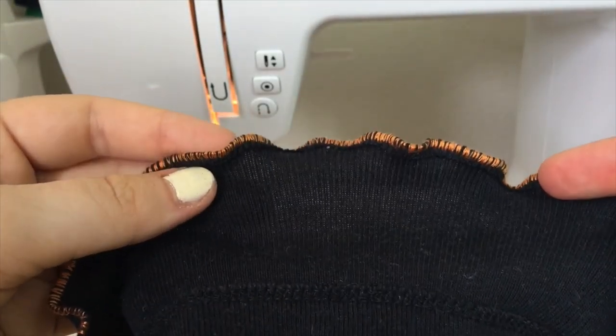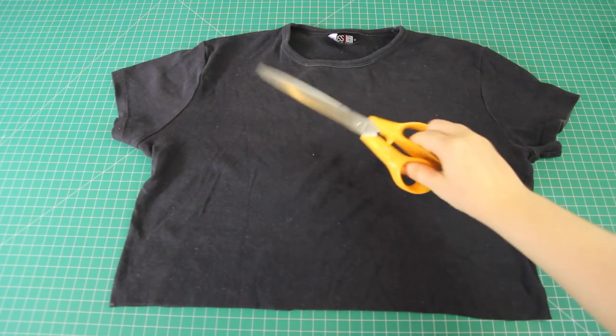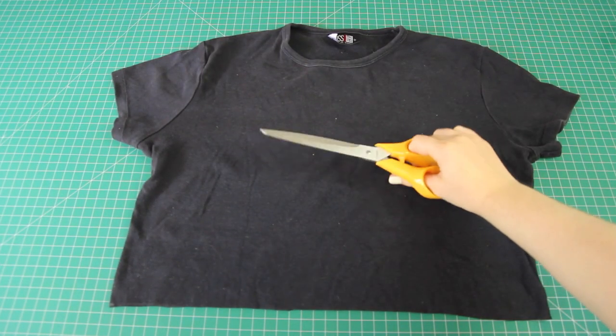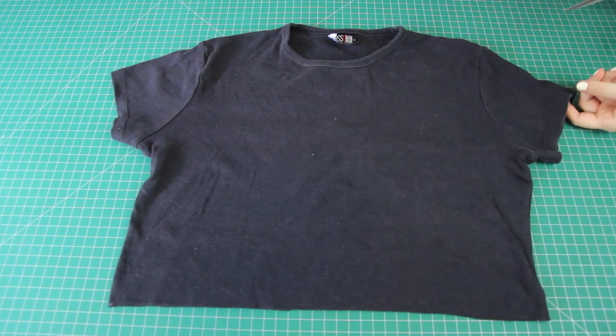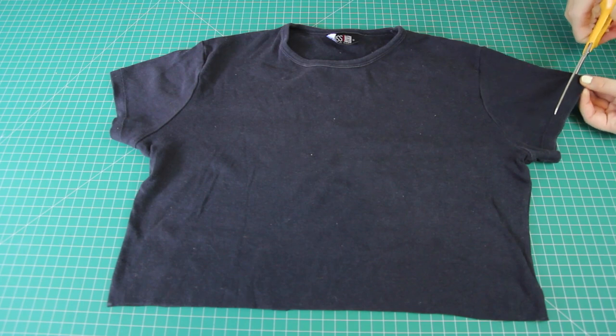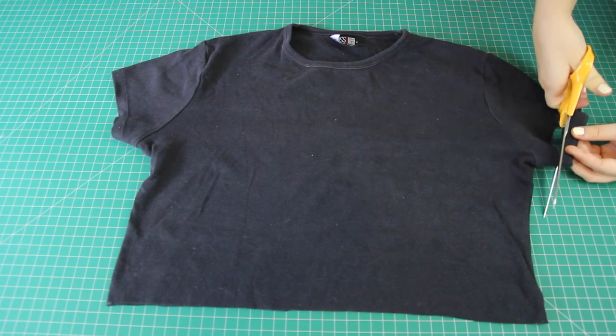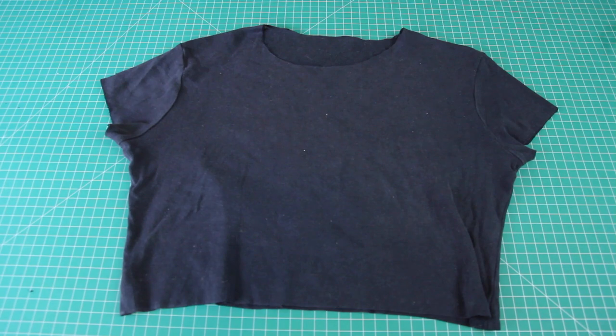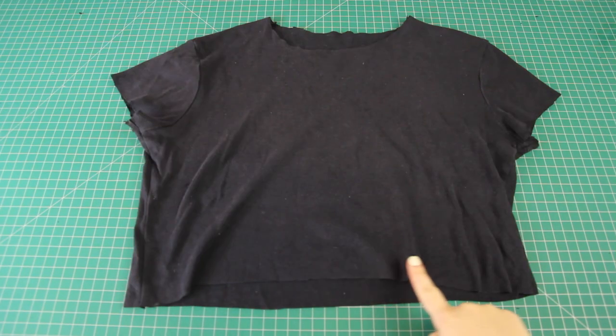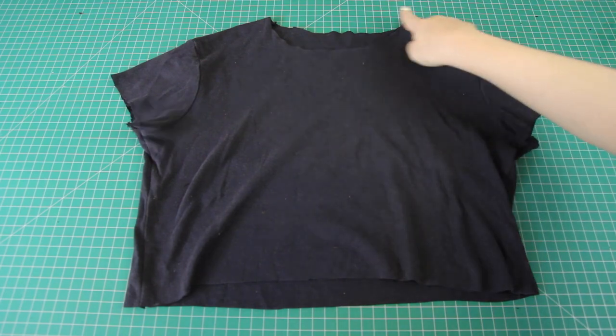Now that I've done all that practising, let's apply these skills to the t-shirt itself. Before I put it under any of my machines, I first cut off any part that had double layers of fabric or a hemline. So I cut off the hemming around the armholes and also the binding at the neckline, leaving raw edges of fabric to work with. Now I'm going to use the serger technique and do a lettuce hem to the bottom, the armholes, and the neckline.